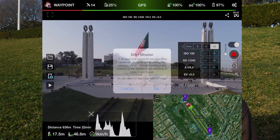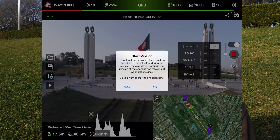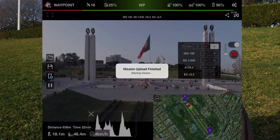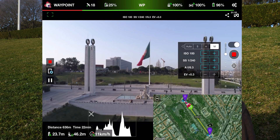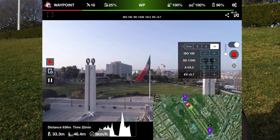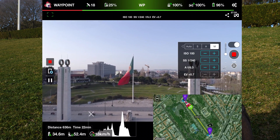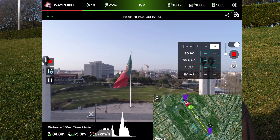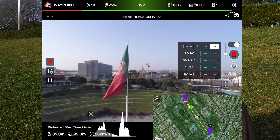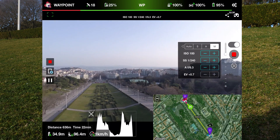Let's go — we press play here and it says would you like to start the mission? Yes, I would. Uploading mission, off it goes. As you can see it's rising up to 35 meters. It's going to head to the first waypoint. It's going to stop and turn around and face — that's the statue I'm talking about.